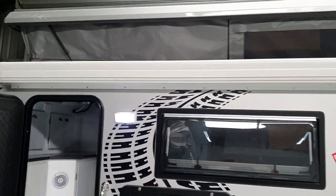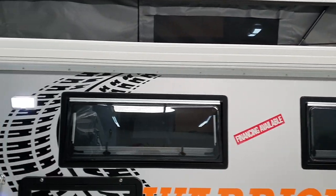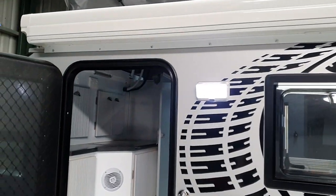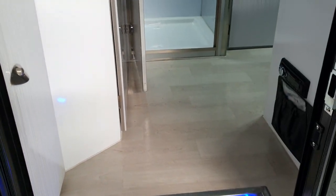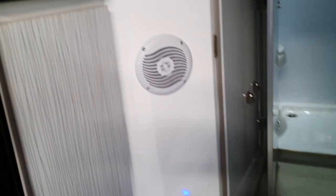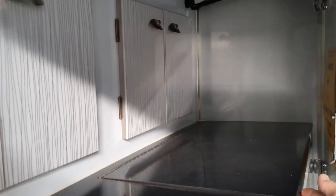Up the top we see a full length wind-out awning which comes out two and a half meters. Inside, as we go up the step, there's a hand light and step light, stereo, storage, and there's a sink under here as well.